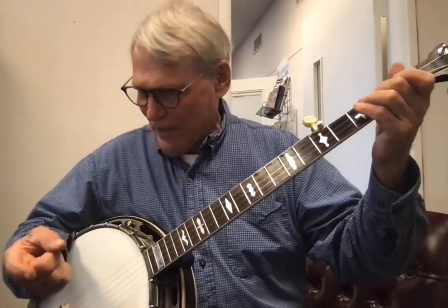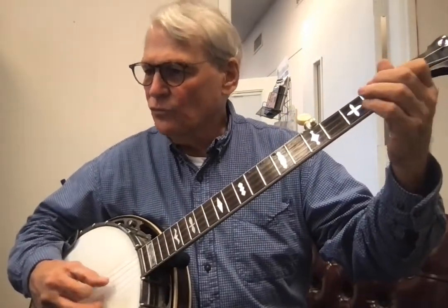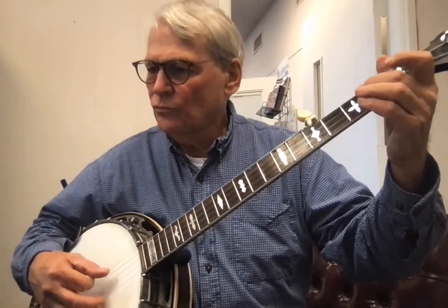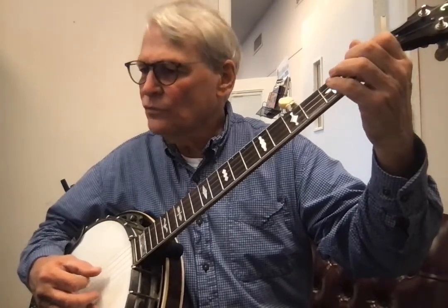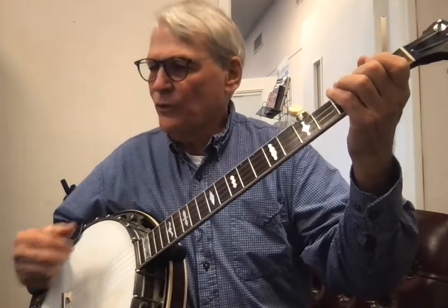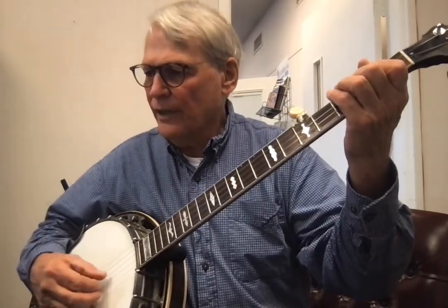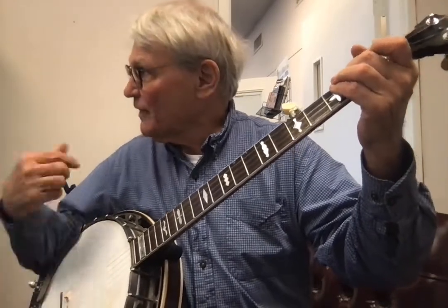You're going to do that and figure out how you did those notes — those are the notes. Let me play that again. I'll do that a few times, then the guitar goes, and then the banjo goes.